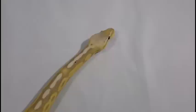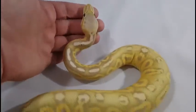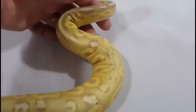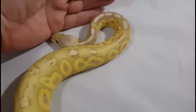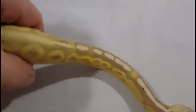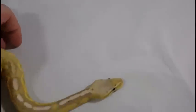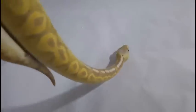This is a male from my banana clutch — you've seen his sister earlier. This is a banana cinnamon pastel as well. I hit two three-gene animals on that clutch, and of course one was the female and this is the male. He's another mover and shaker. He's a very pretty boy. Definitely hold him back for next season to do some breedings. Maybe even pair him with his sister a few years down the road when she's up to weight and ready to breed, to see what kind of supers we can make out of this pair. It'd be a pretty cool combination.